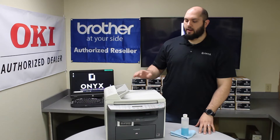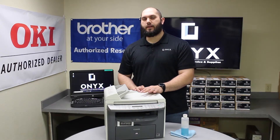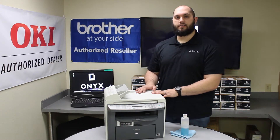Today we are going to be taking a look at a Canon MF4350 printer. The problem we are having is whenever the customer is making copies or scans, they are getting lines or little smudges on their copies and scans. That's going to indicate there is something dirty on the scanner glass.